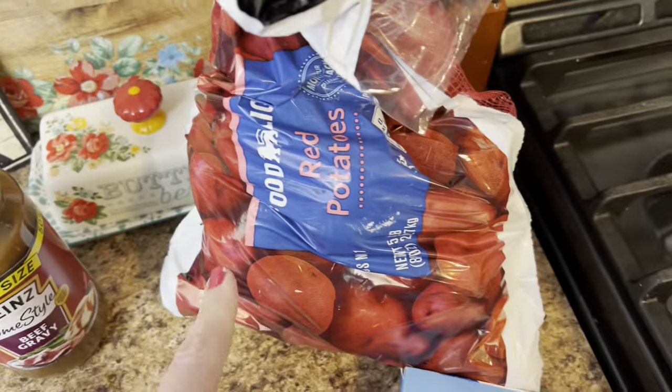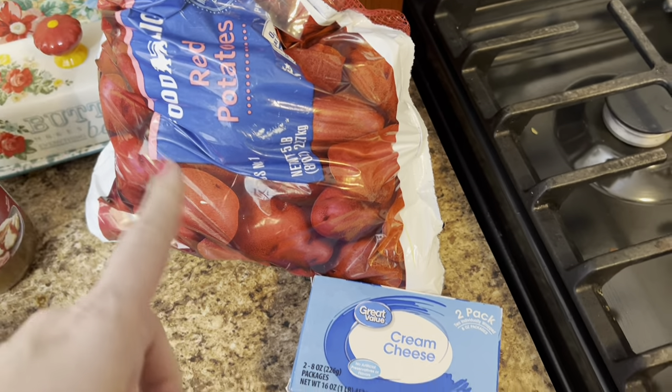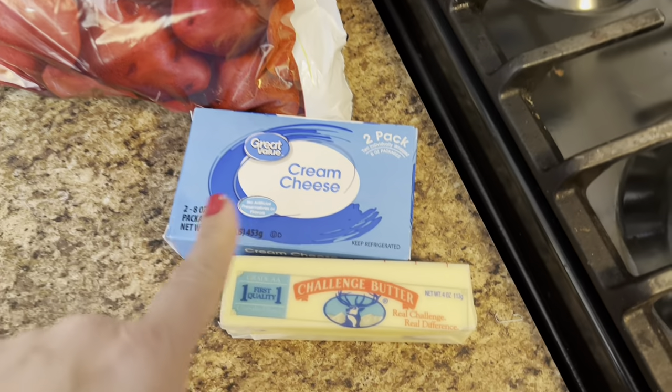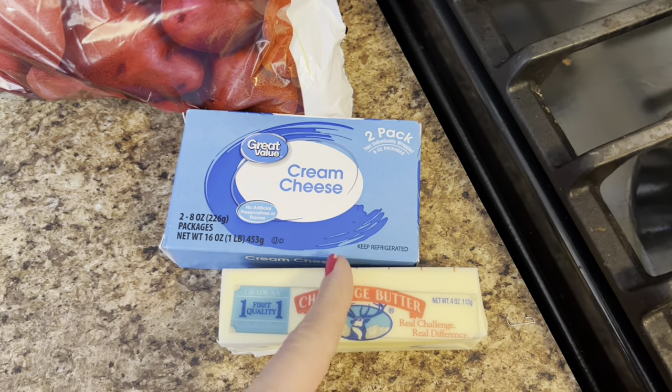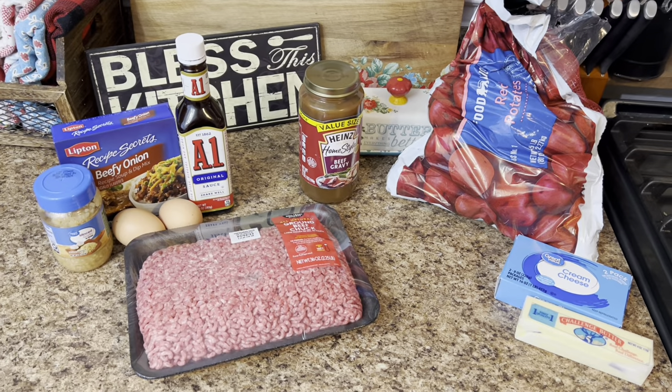That's everything you're going to need besides your salt, pepper, garlic powder, just whatever seasoning you want. And I'm going to go ahead and make some mashed taters as well. I have some taters, another half a block of cream cheese and a half a stick of butter. I'll just cut that one in half — that is what's going to be for supper tonight. Now let's get cooking.